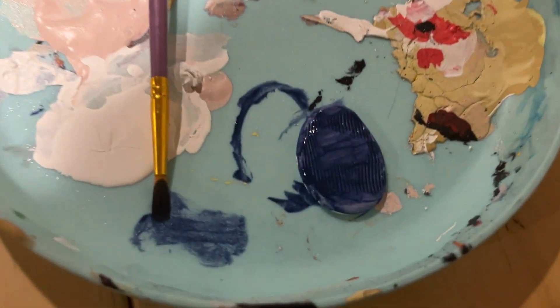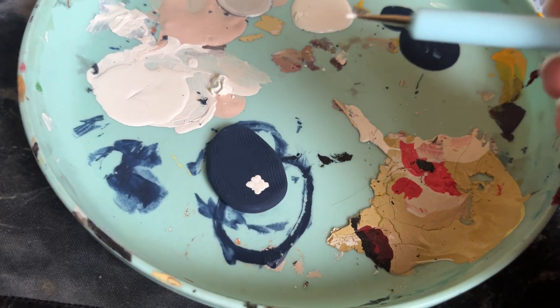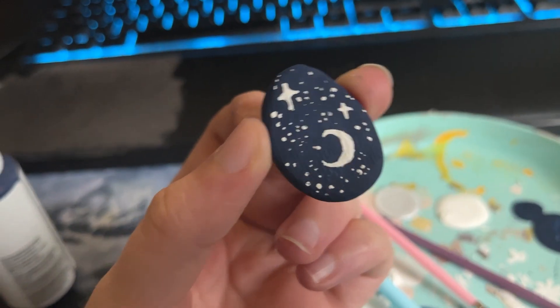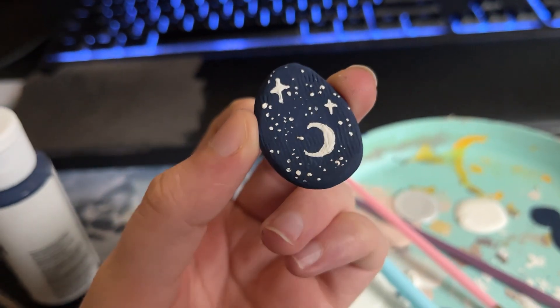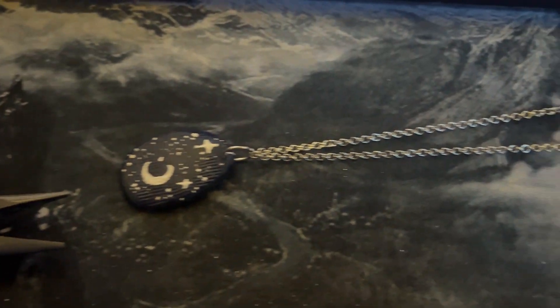After it had baked and been sanded, I went ahead and added a couple base coats of navy blue. This is where I attempted to design and failed terribly, but I ended up on this really pretty celestial sort of theme. I hit that with a matte finish because I really liked the matte look of it before adding it to its own little chain that I had made.